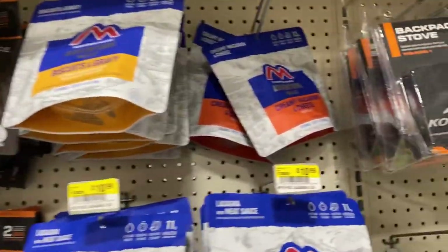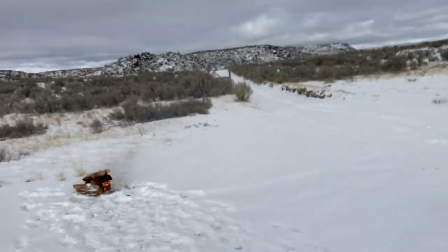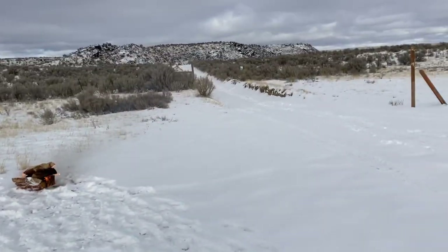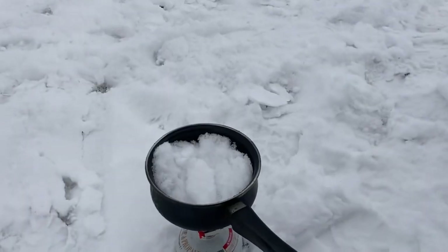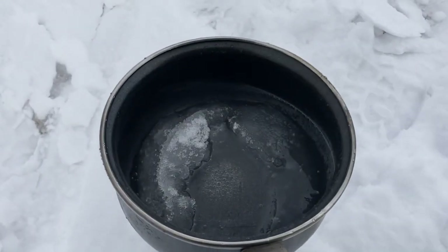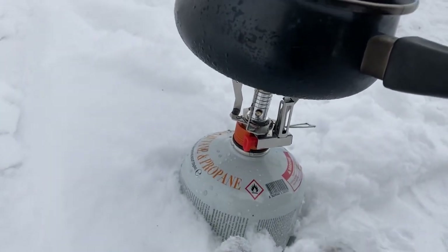All right, guys, so today's video is going to be a little bit of a different format. I did have a wonderful time out in the lava fields in East Idaho. However, the audio was basically trash. So I'm going to use this as an opportunity to do a little bit of a rant on the firearms industry.